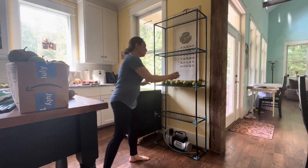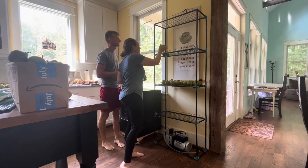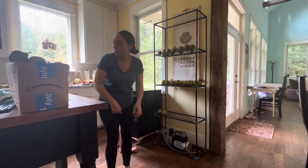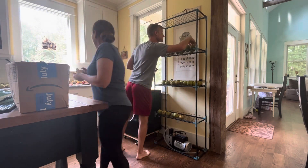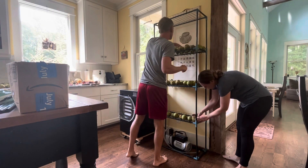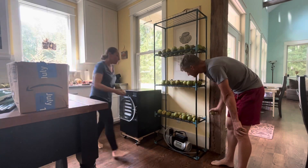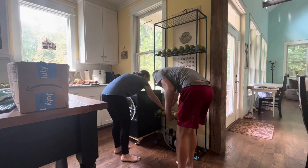One thing I'm really excited about that I didn't think of — the way the shelves were made to fit on the wire frame would allow produce to roll if it got bumped. So Jeremy had the brilliant idea of flipping these shelves over and zip-tying them kind of upside down, so they'll have a little lip. That way, if the frame gets bumped — or we have kids, you never know — there'll be a little more safety for the produce.